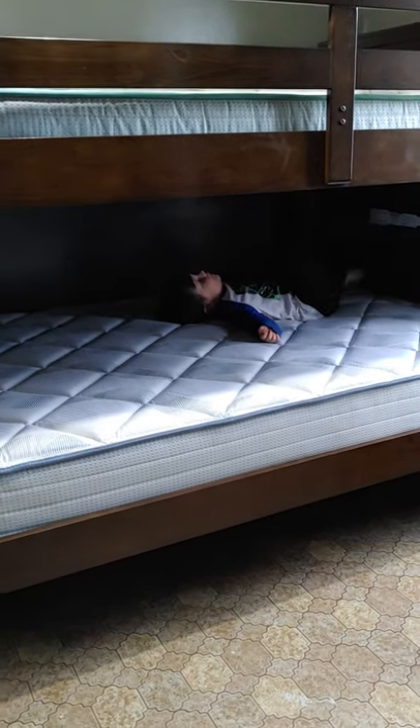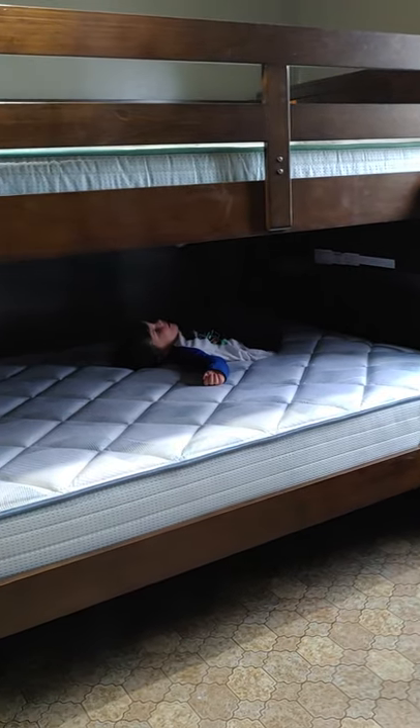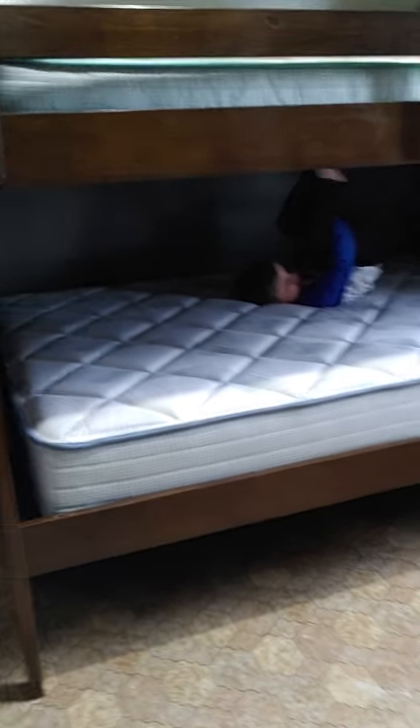Do you like it? Yeah. Do you want to put your new bed set on the bottom bunk? Yeah, or the top? The top. You want to sleep on the top? Yeah. Okay.